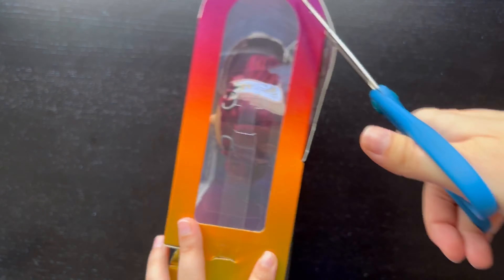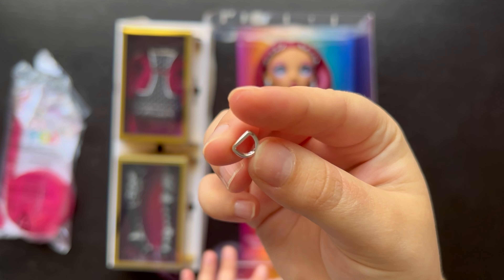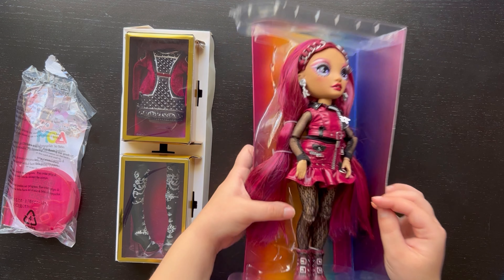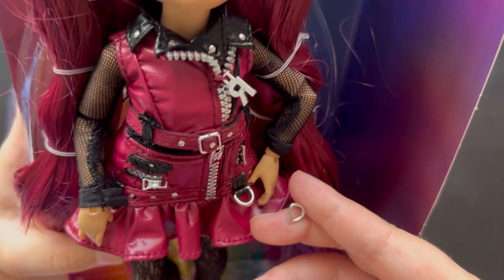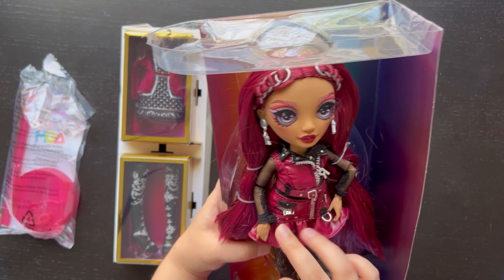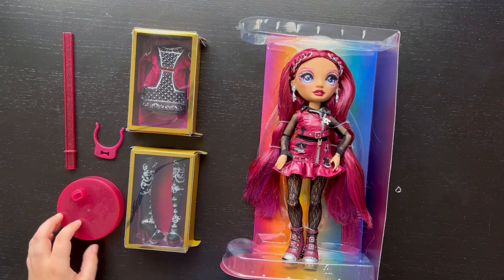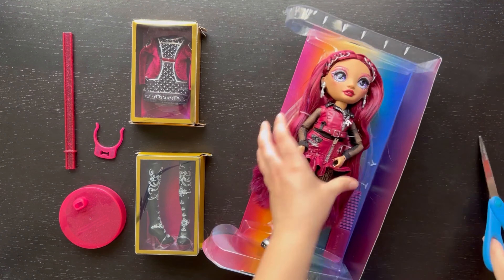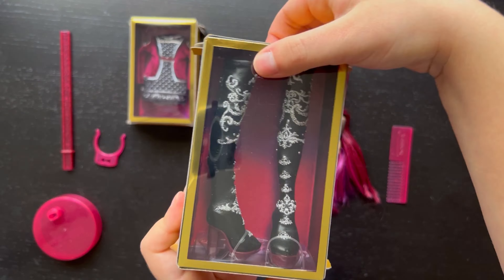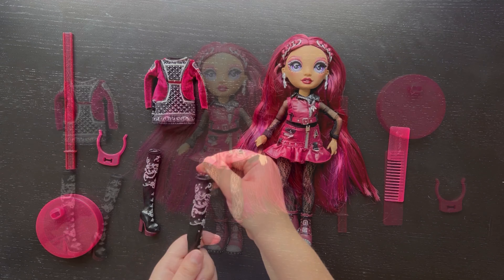Alright, let's go ahead and open her up. Something fell out during unboxing — it looks like a duplicate part, since there's a matching part on one side already.